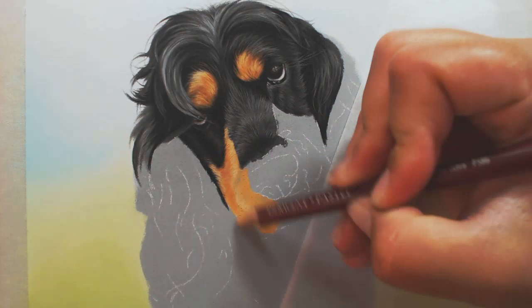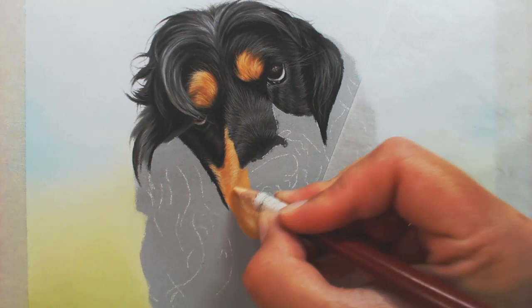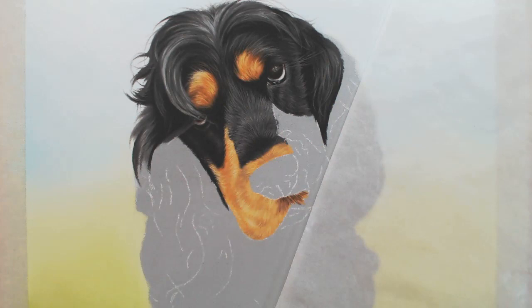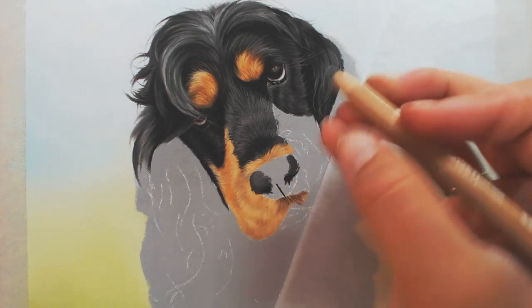I've put down a basic midtone and this enables me to add my highlights on top. Then I've gone in with some subtle darker shades to reinforce those lighter areas even more. Often if you feel like you're not getting your brights bright enough, it's because the darker layers underneath are not dark enough. Make those layers darker and your highlights will automatically become more vibrant and bright.